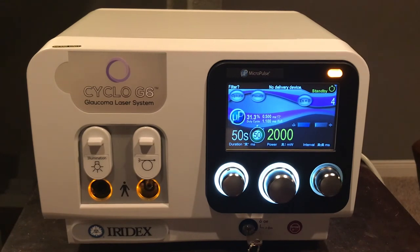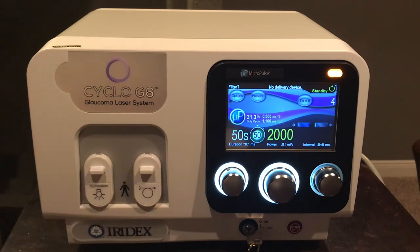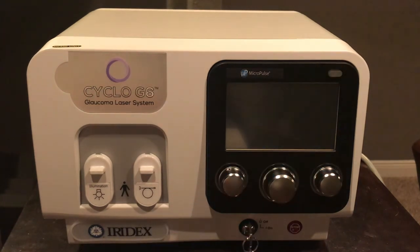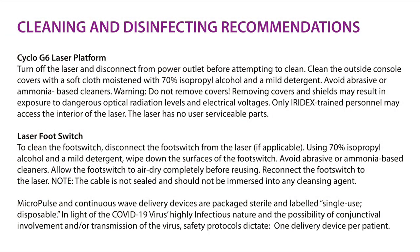At the end of the day, for cleaning and disinfecting the Cyclo G6 and foot pedal, use 70 percent isopropyl alcohol. Close the ports on the laser, turn the laser off, and disconnect the power from the wall. You can then safely wipe down and disinfect the laser, leaving it ready for the next patient or the following day's use.